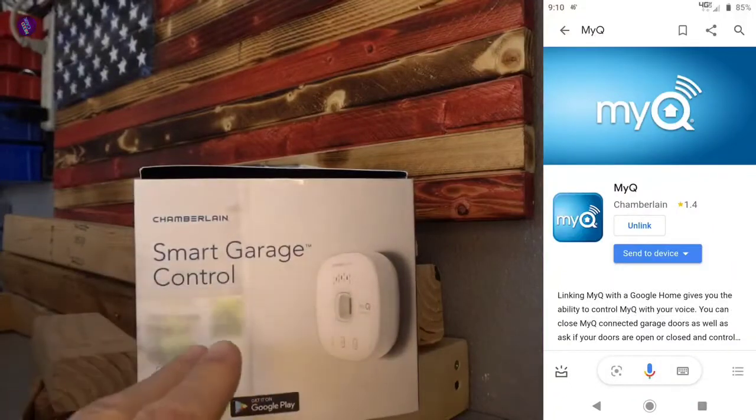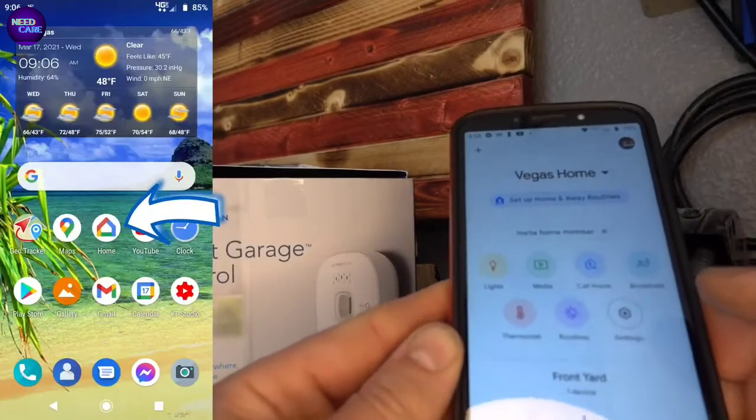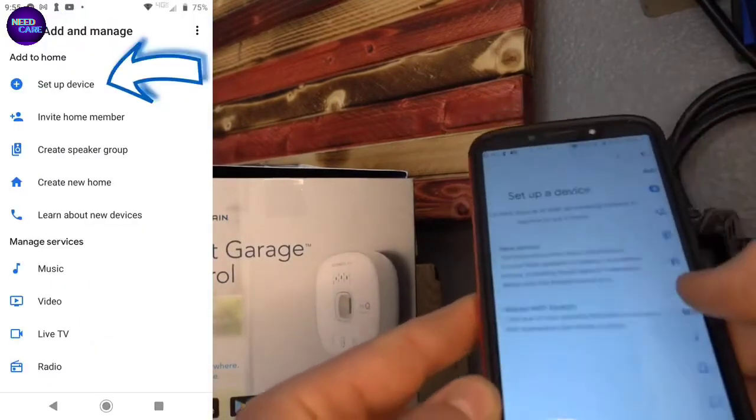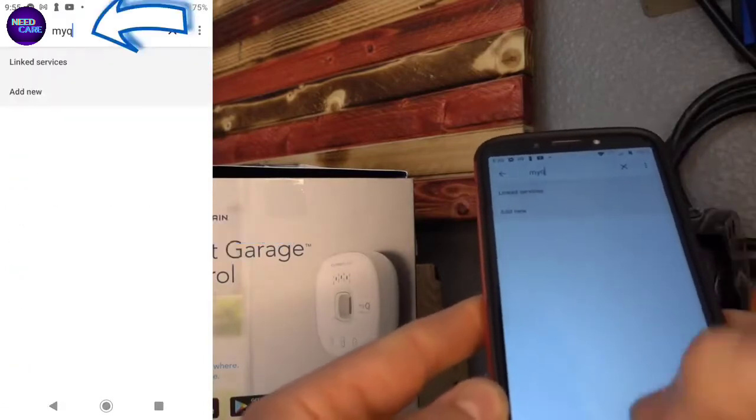If you're trying to connect Chamberlain MyQ to your Google Home, this is the video for you. If you already tried the Google app and went to set up a new device, then went to Works with Google and typed in MyQ, you're not going to find it.